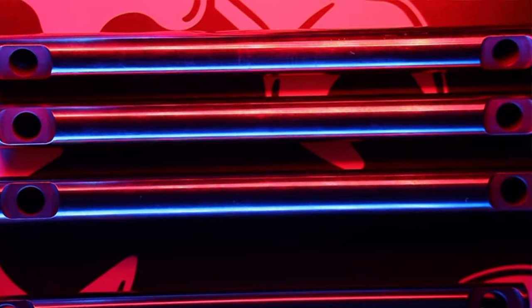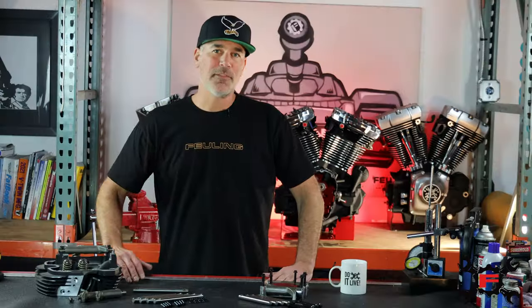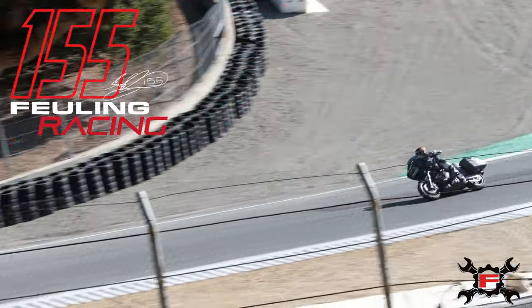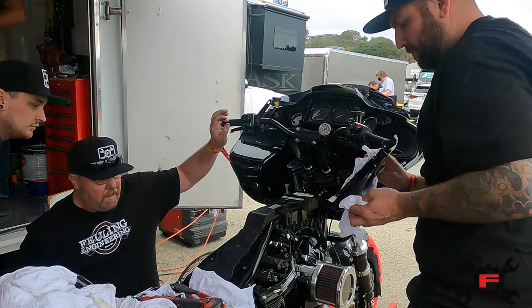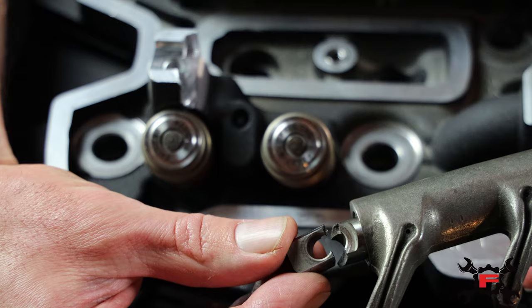Designed out of 4140 HT steel, we do a gas nitrite heat treat hardening process, and then we wrap it up with a final polished surface finish. We developed this product after a failure we had racing at King of the Baggers in 2020, where we broke a rocker shaft and ended up pulling the rocker stud out of the aluminum and snapped the shaft.